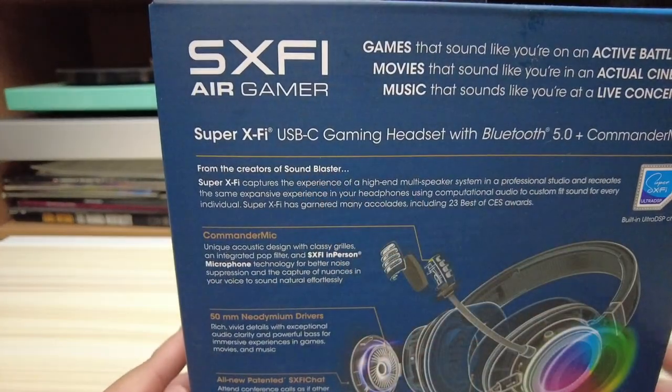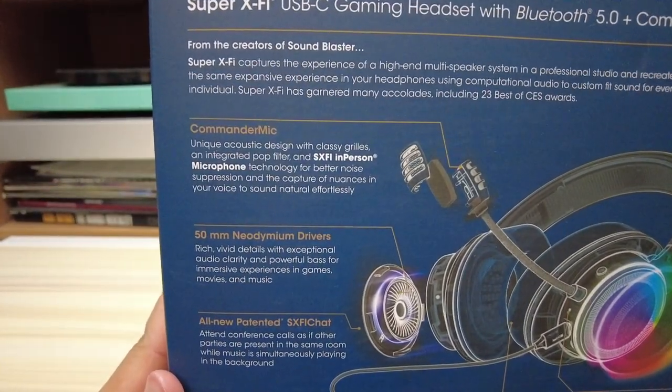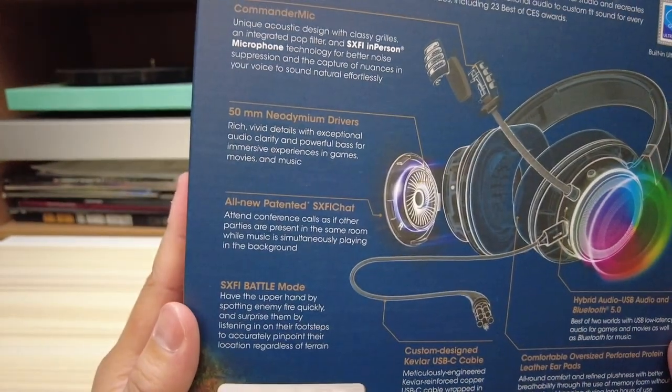Besides the unboxing, I'll be testing this out on an iMac, a PS5, and a Nintendo Switch. But first, let's get to the rest of this really nice packaging.